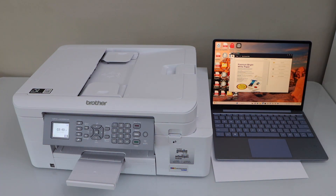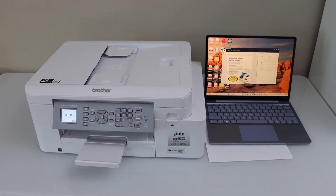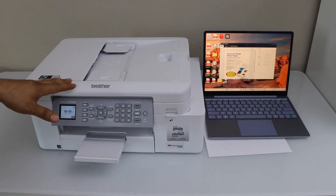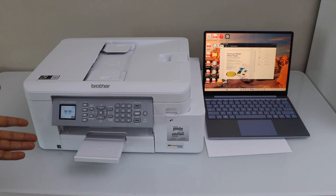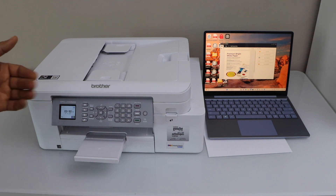The same way you can do printing — just select any document and give a print command. Overall, it's a very good printer for home or office use because it also has a fax function. Now we can start using this printer with our Windows laptop, PC, or MacBook in the same way, for wireless printing and scanning. Thanks for watching.